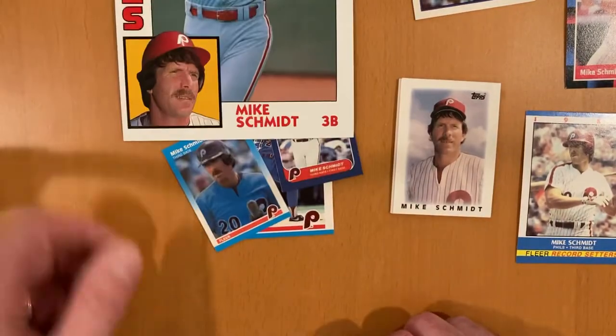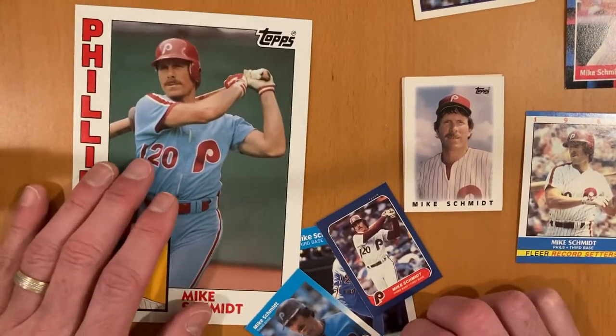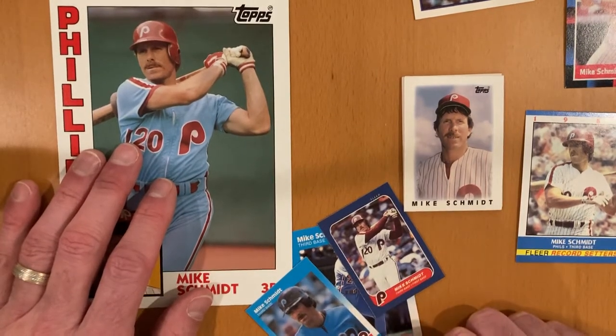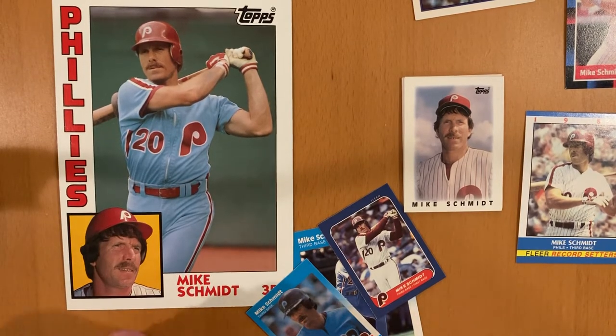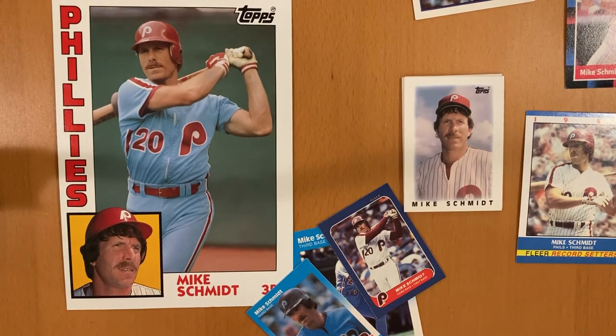So there you have it — Mike Schmidt. Certainly a hero in the Philadelphia area, one of the greatest third basemen of all time, Hall of Famer. I'm going to see if I can find a good home for this collection, so let me know if he's one of your guys. It's fun to pull these out of packs and have this nice little collection to show you. I'll see you next time. Bye-bye.